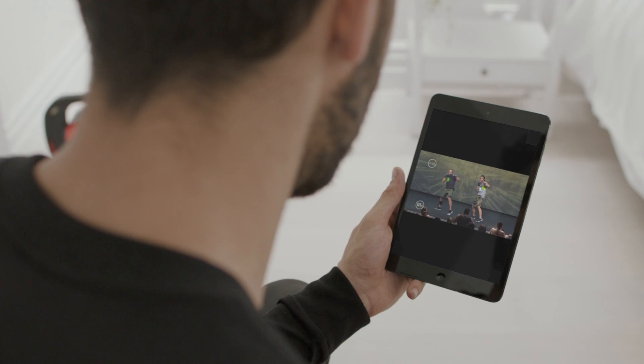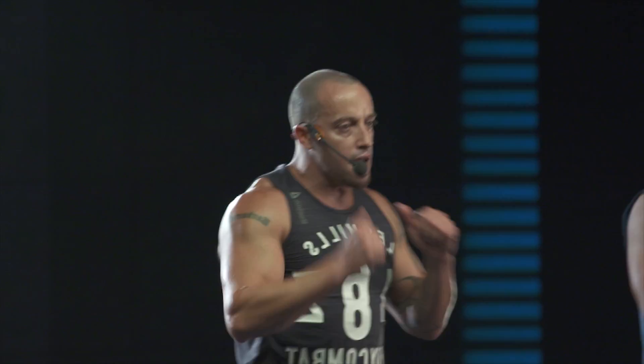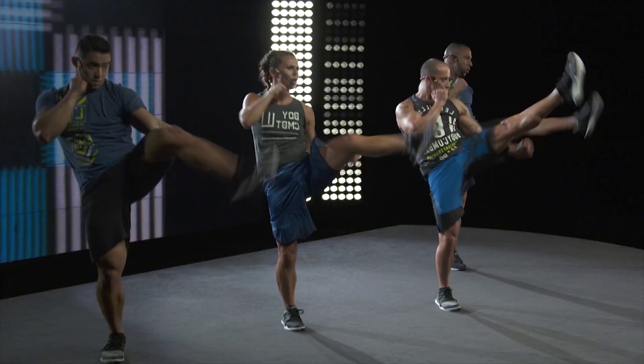The really cool thing about Body Combat is you don't need any experience or equipment. There are a few moves to learn and we're going to help you master them. You're going to be challenged to improve your technique and we're also going to demonstrate simple options to match the level you're currently at.